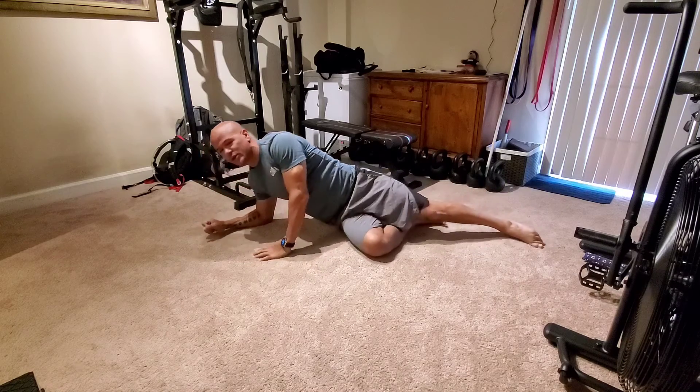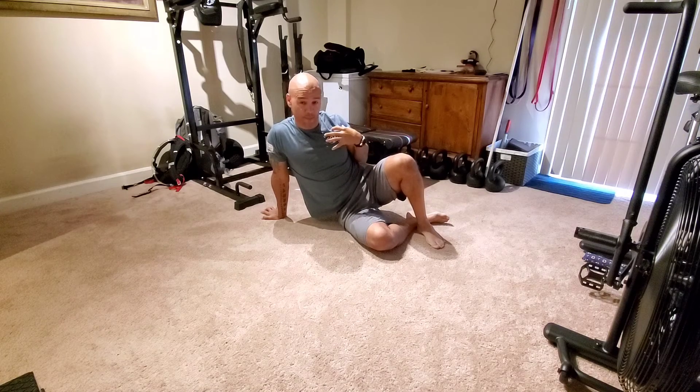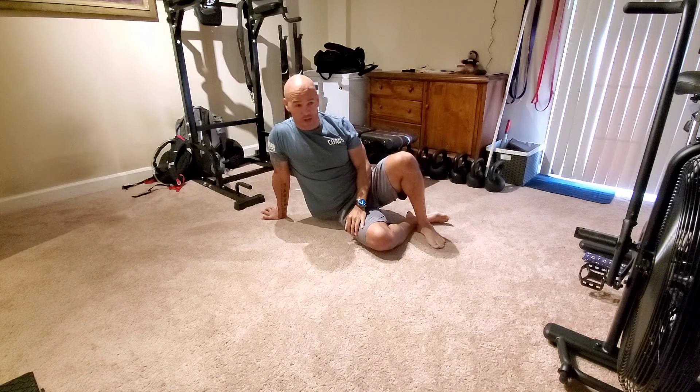If you can't do the whole thing, you can scale it and modify it. Focus on getting your elbows off the ground, keep your forehead down. That will work the upper back, the lower back a little bit, the mid-back, all of the back and shoulders — and that's a good start for Superman's.